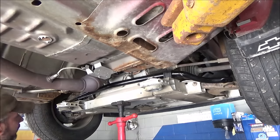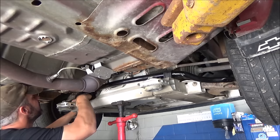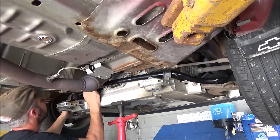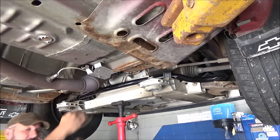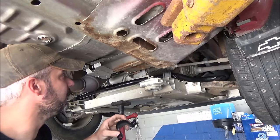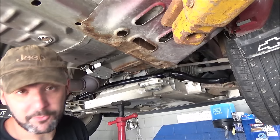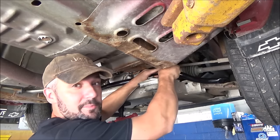I'll spray them a little bit with fluid film — any kind of rubber-safe grease like silicone spray, brake caliper grease, or something that's not going to affect rubber works fine. The kit I bought comes with new saddles. Spray those too just to kind of make the job easier. What I'll do is get them started — the kit comes with new bolts too. We'll get those started and just do the same thing on the other side.